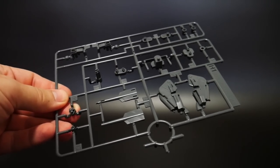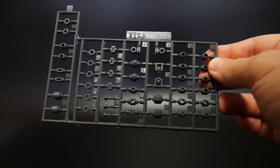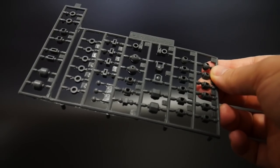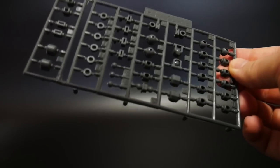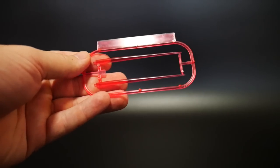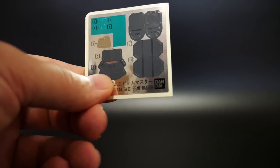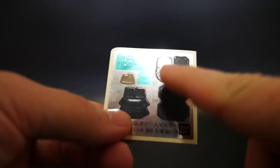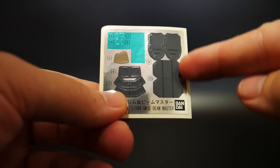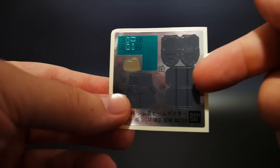Overall it doesn't look too bad. And you will get a large polycap sheet — I'm not really sure how much of this is going to be utilized, but I don't think the entire sheet will be used, so you're probably going to have a lot of leftover polycaps for future kits. You get two beam sabers. You're also going to get a nice big sticker sheet. The green up here won't be too bad to paint, and all that gray is easily painted as well, so I'm not really seeing too many issues coming with this.